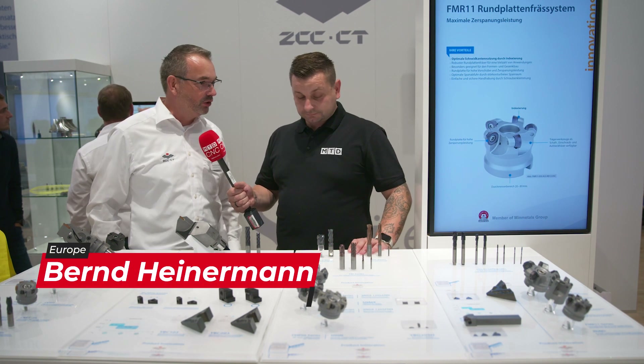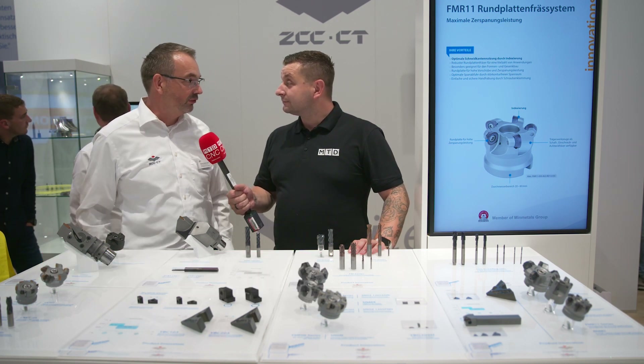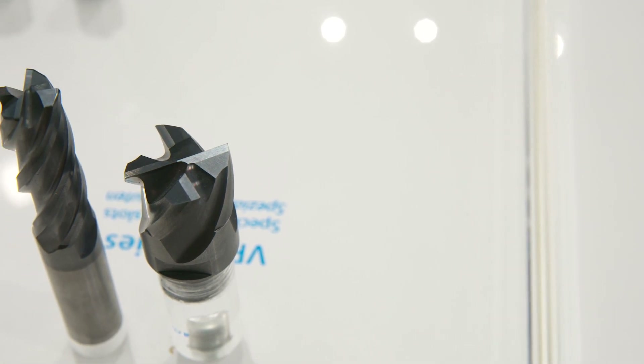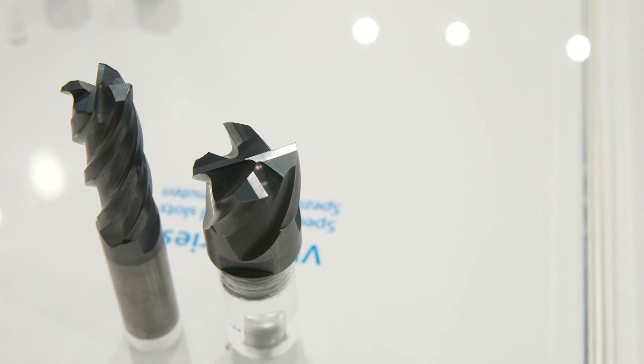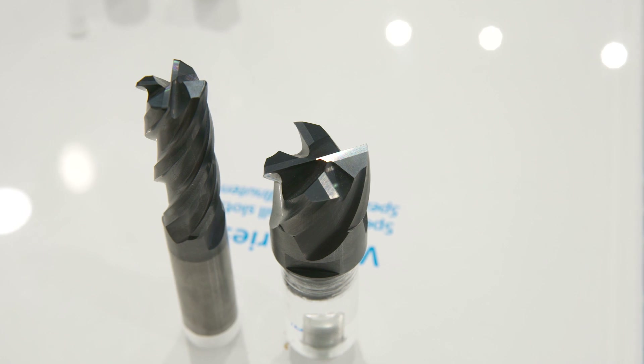The VPN series is quite new at ZCC and it's the first cutter we now have for full slotting with high chip removal. It's a very good cutter, very stable. The cutting edge is perfectly designed with new coating and carbide substrate, especially for high removal.